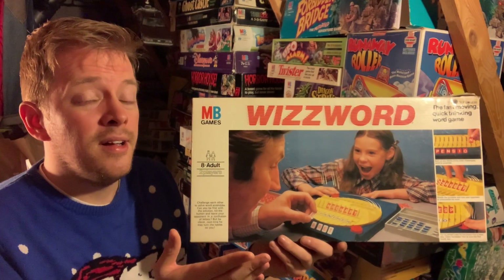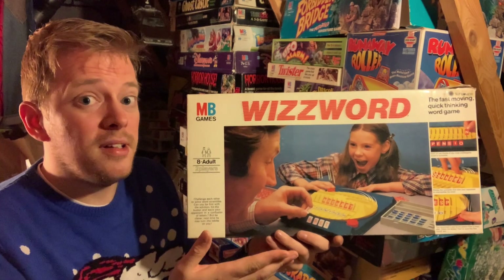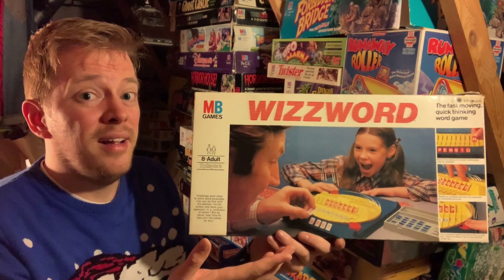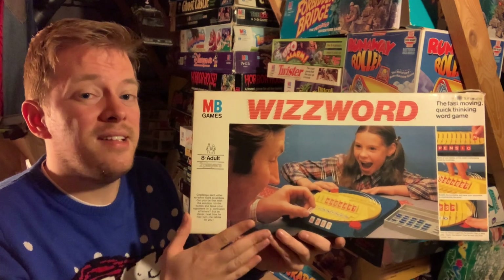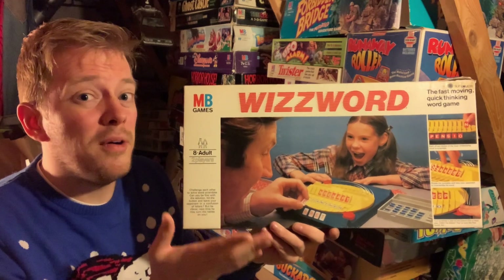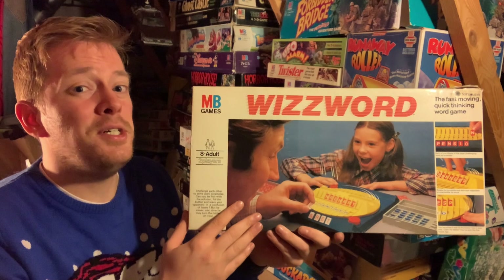Final thoughts? Whizword is a pretty dull game to play, it really is. I like the turntable and I like the way it works — it adds a little bit of excitement — but this is all style over substance. This game could be played with a pen and paper, and I find myself questioning why this game even exists. Overall, it's just boring to play. Whizword? It's ShizWord.